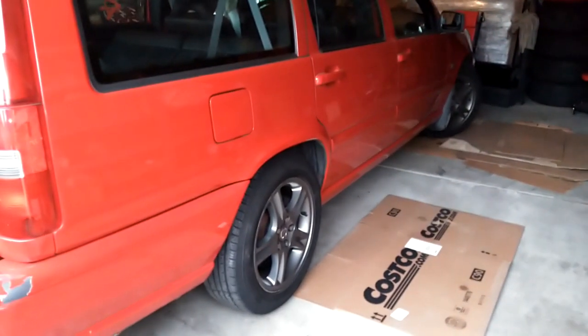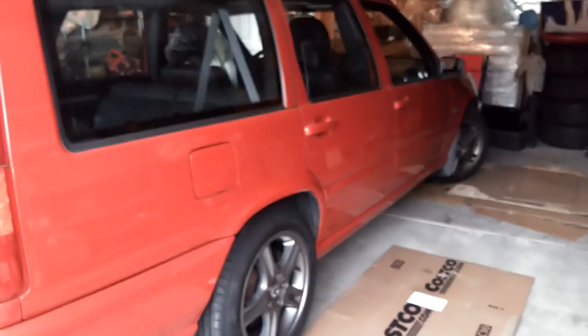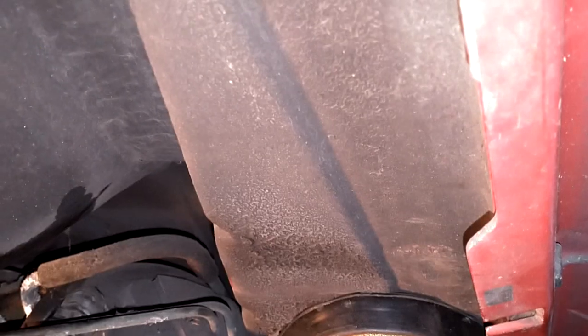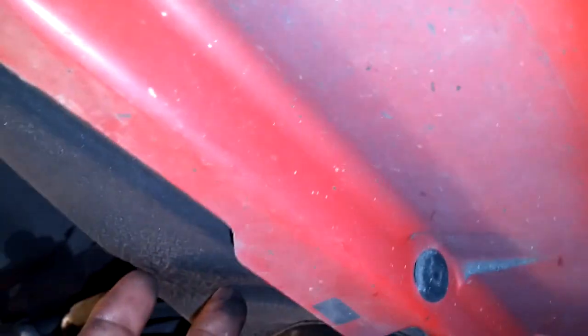Here we are with Chris's '99 V70R. We're about to do a fuel pump. We're going to start off by jacking up the car and putting jack stands under here. Jack the vehicle up and put the jack stand under the frame of the car right inside the plastic rocker panel, so you've got support there.